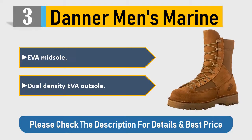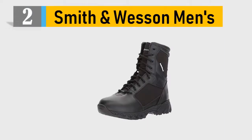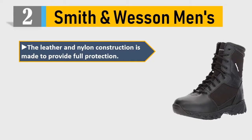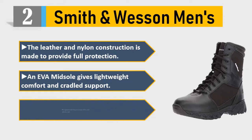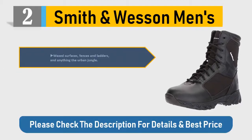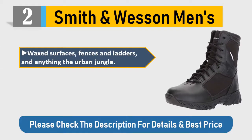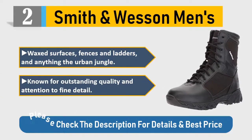Number two: Smith & Wesson Men's. The leather and nylon construction is made to provide full protection. EVA midsole gives lightweight comfort and cradled support. A gusseted tongue keeps dirt and debris out. Outstanding quality and attention to fine detail. Please check the description for details and best price.